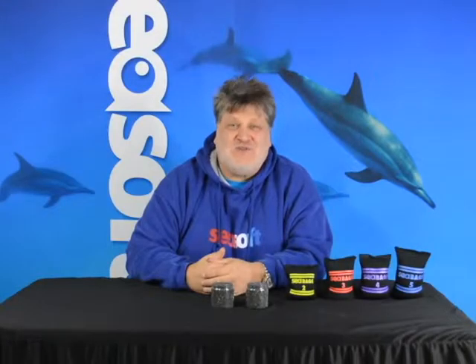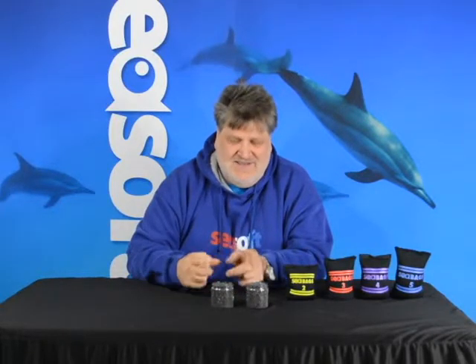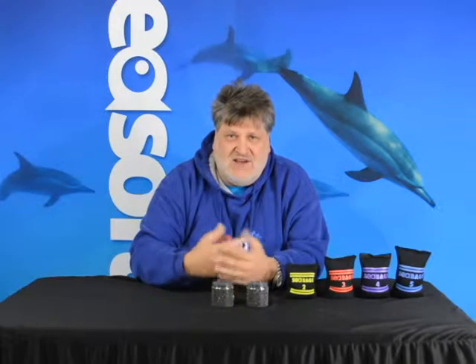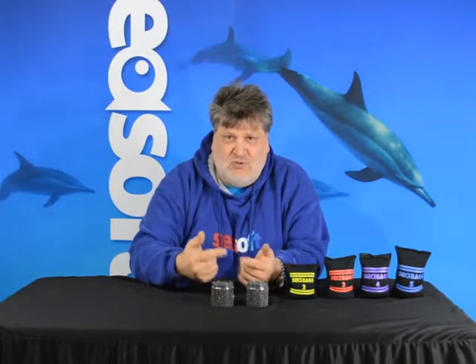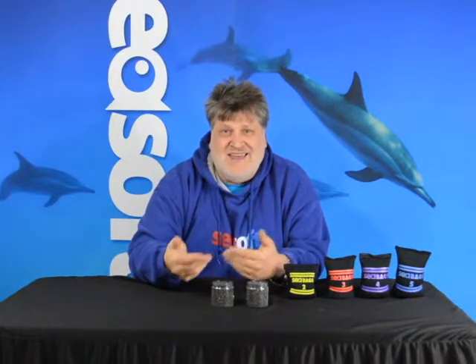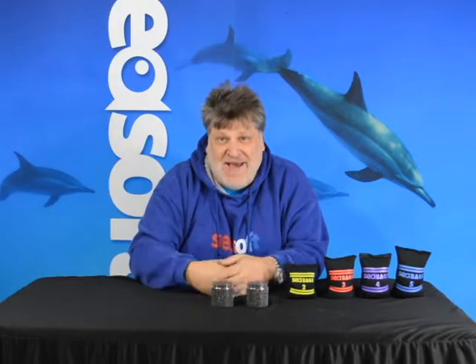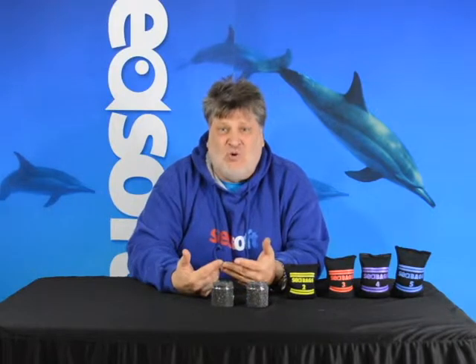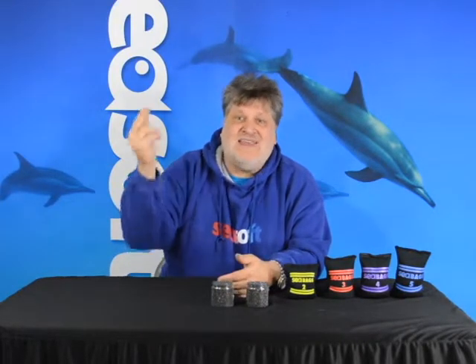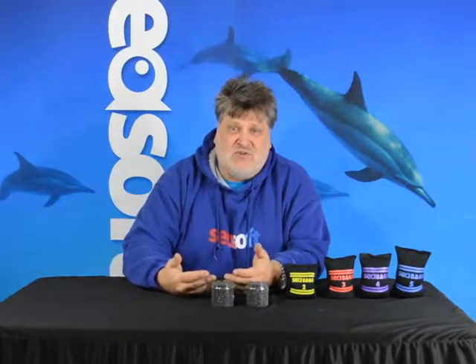Hi, I'm Bruce Justina with Sea Soft Scuba, and you're with Sea Soft Scuba today as we look at lead shot. Obviously you know that we use lead to create neutral buoyancy. A lot of people say we use it to create negative buoyancy, but if we actually used it to create negative buoyancy, we'd never come back because we'd just sink. We actually use lead to create neutral buoyancy — that means I can easily go up, I can easily go down.